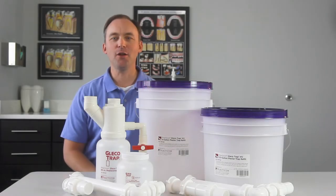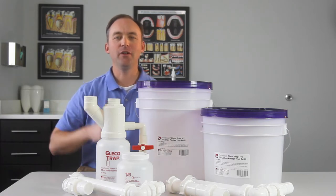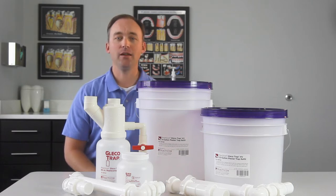Hi, David from Practicon here to tell you about the original GlicoTrap Plaster Trap. Invented by a plumber, the GlicoTrap revolutionizes the age-old chore of sink trap retrieval and plaster trap maintenance.